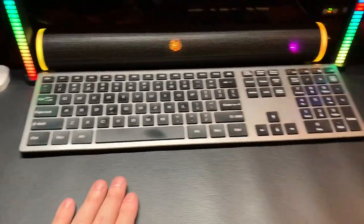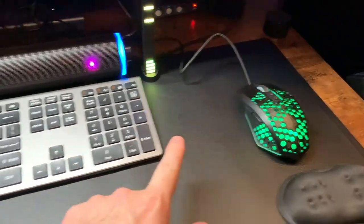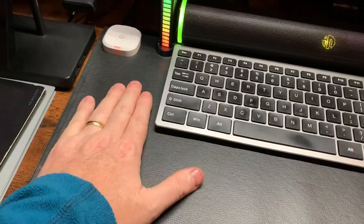This is my heated leather desk pad. You can see the length gives you plenty of space to have a mouse, to have your full-size keyboard, and room over here to the side just to lay your hands down in the morning and warm up.